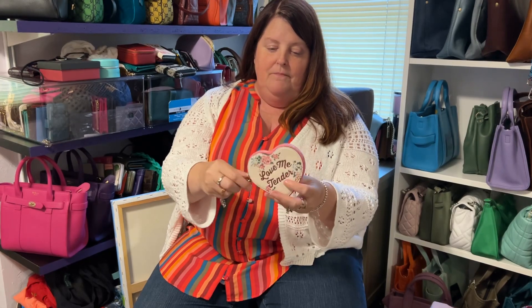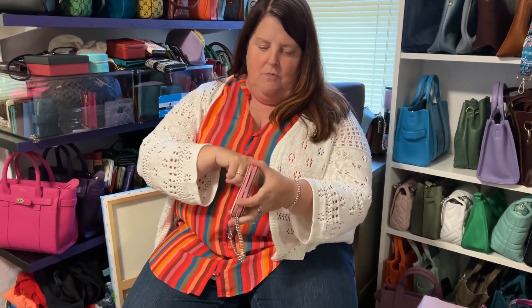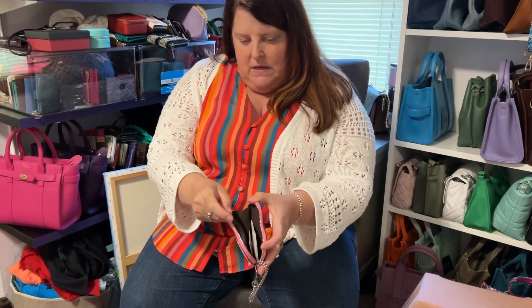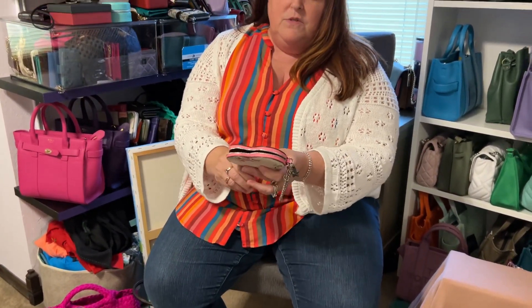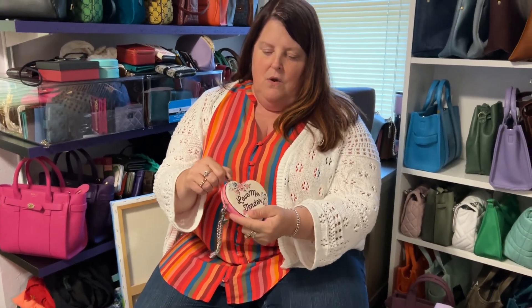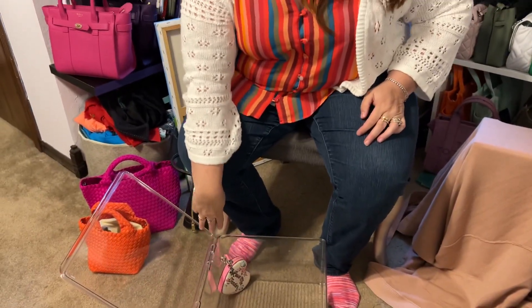We're going to start with this — it's a Coach 'Love Me Tender.' It is like a bag charm or a key holder. It sparkles. You can tell there's glitter on the front, and it just opens up here to a dark brown interior. This was part of a collaboration when they did the Elvis collab. I have a really cute Elvis tote — I'll have to show that sometime too.